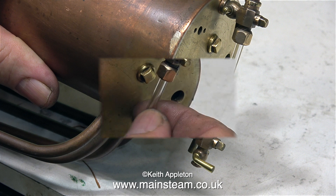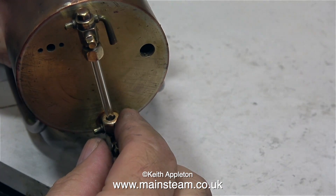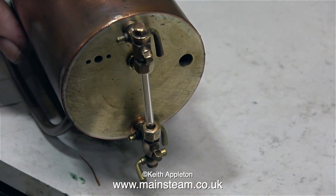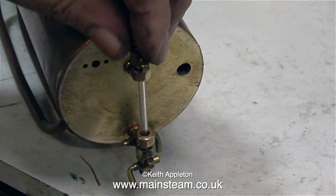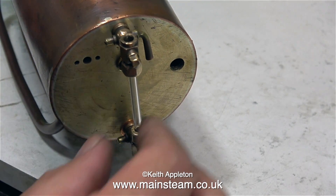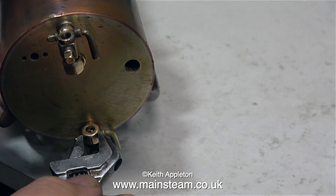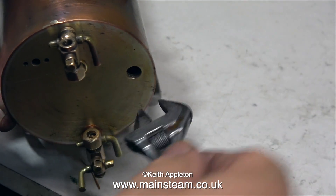How did I rectify this problem? I just drilled out the bottom fitting slightly more. And that means wherever the bottom nut ends up when it's tightened, no part of the nut is touching the glass. Because if it was, the pressure of the brass nut against the water gauge glass would probably crack it when the boiler was in steam as the metal parts expand. The hole in the bottom nut now is around 5mm, so there's plenty of clearance.